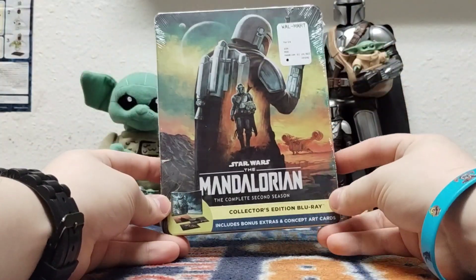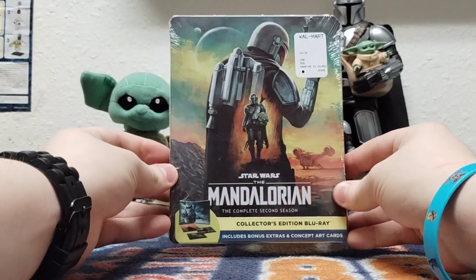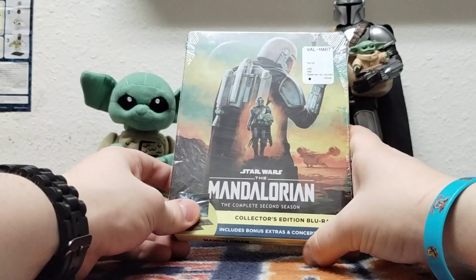I'm going to get straight to the point. I finally got it in my hands — the last steelbook for now in this wave: Star Wars The Mandalorian, the complete second season on Blu-ray. Yep, the fourth steelbook in the collection.